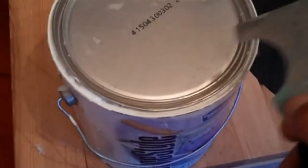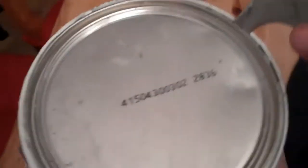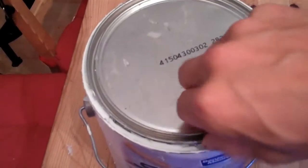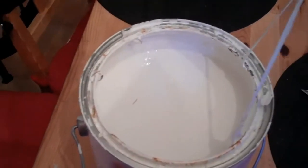I've got my screwdriver slash opener on my tool. Pop it around here — a whole bunch of little things here. Let's see what we've got in there. It's always a mystery, just like Nancy Drew.